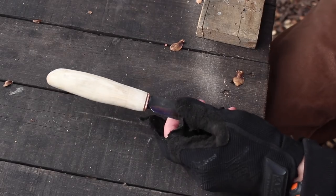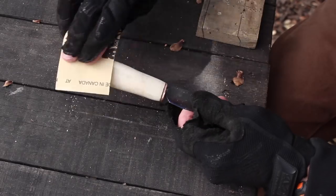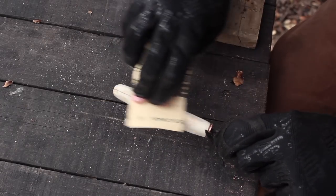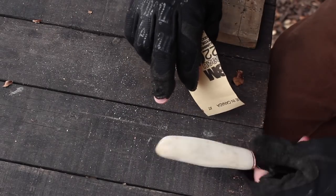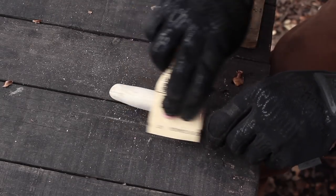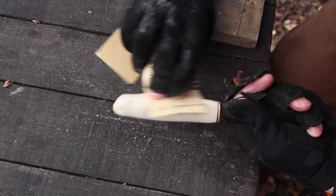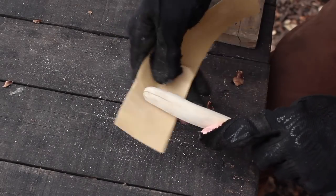I got that all cleaned up so now I'm just going to go over it with some sandpaper — this is 100 grit and I'll take it down to probably 220, which is about all I do. There was a little bit of a crack in the natural wood right here and I filled that in with epoxy just to stabilize it. The wood isn't going to be perfect but it will have some character to it — it will definitely be a unique knife.